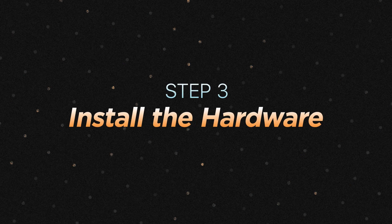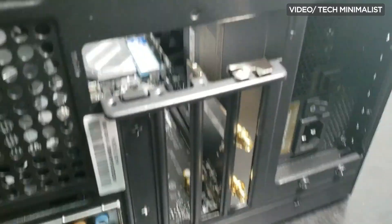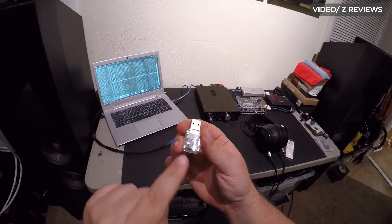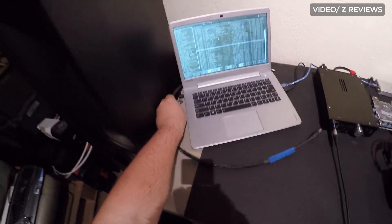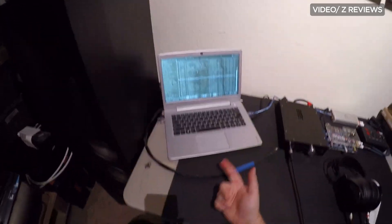Step 3: Installing the Hardware. Now that you have the hardware ready, it's time to install it into your computer. This may involve opening up your computer's case and installing a new card, or simply plugging in a USB adapter. Make sure to follow the manufacturer's instructions to install the hardware properly. Most people would prefer purchasing a USB-enabled adapter to save the hassle.